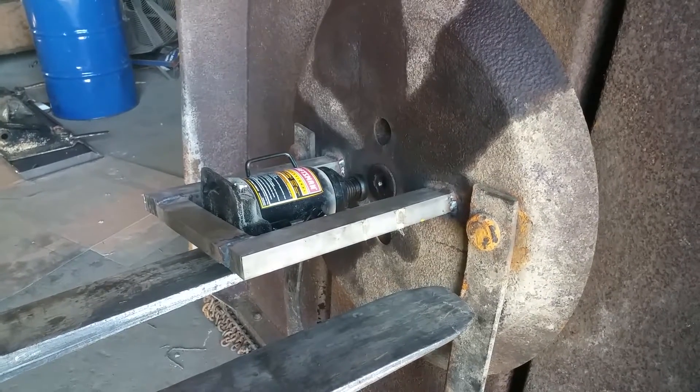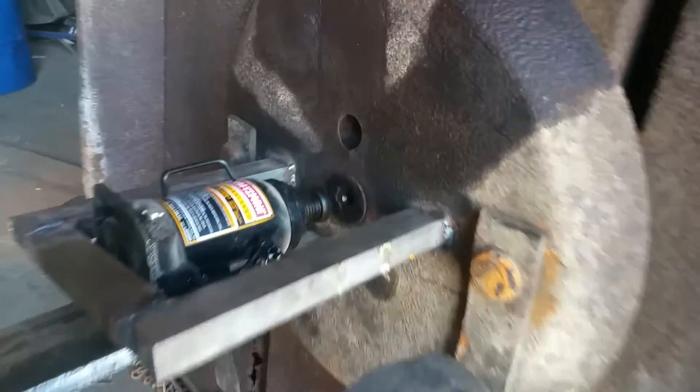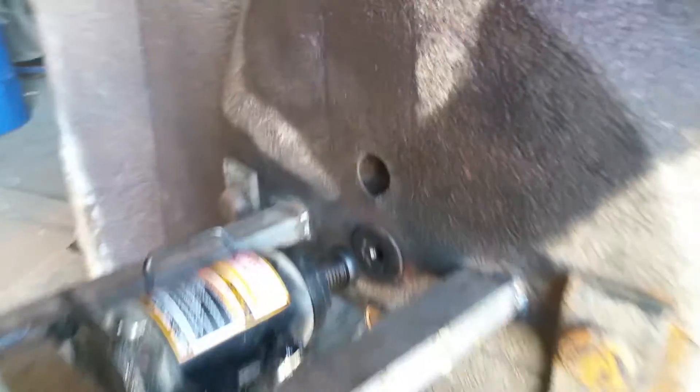I've heated it, I've beat on it, I've tried other ways with the wood and even got a place to put some pullers in there. Couldn't get it off.